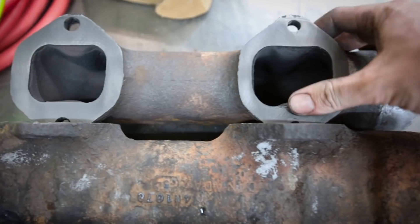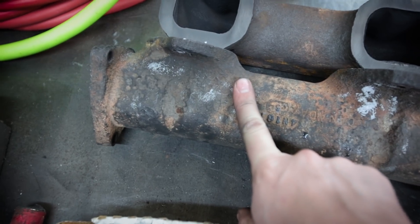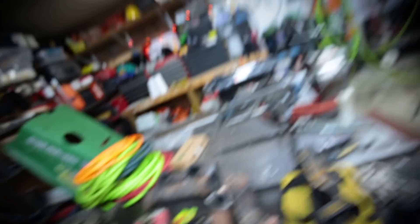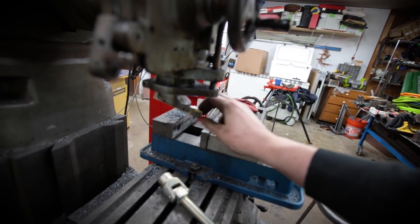This one turned out good. This is the only piece here that I'm not super thrilled with, but I don't know what else to do. I was just using a fly cutter here and it looks like it finally chipped the carbide insert in there, which kind of sucks.